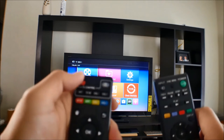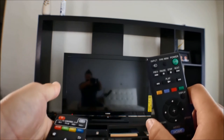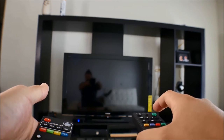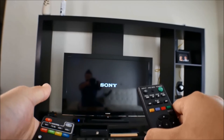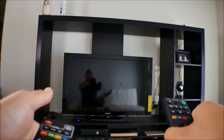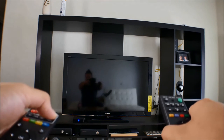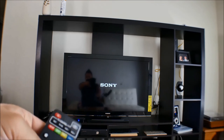It's very simple and straightforward — that's how you properly program it. Let me show you that it does work. And that's pretty much it, that's all you have to do to program your little box Android TV smart remote to your TV.